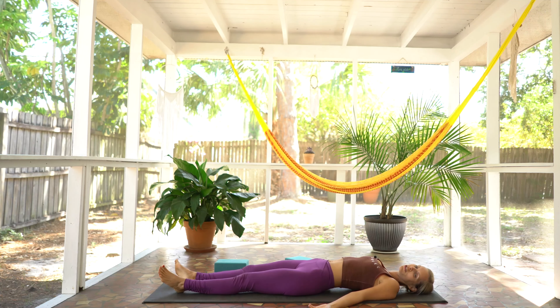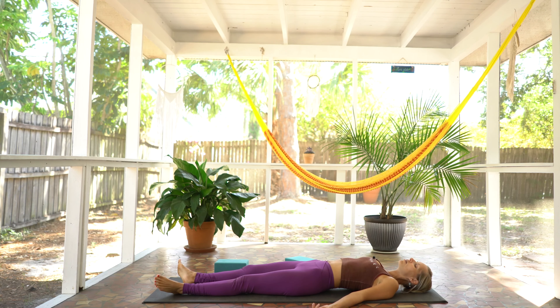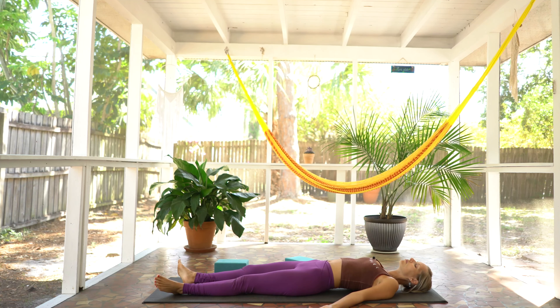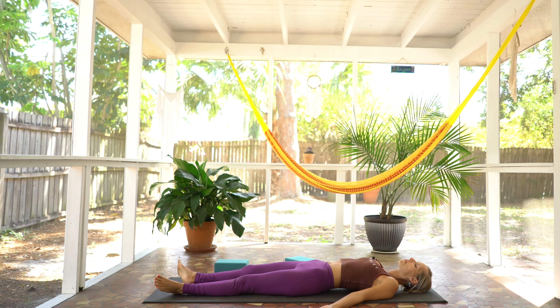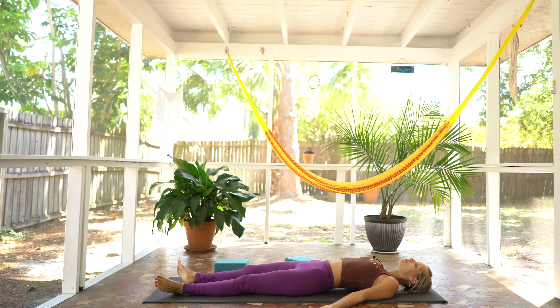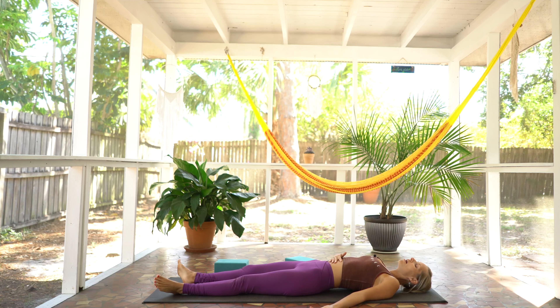Lowering everything down to the mat for your final shavasana. Allow the gaze to fall shut and palms to come up to the sky. We're just going to hold here for a few blissful moments where all you can hear and feel is the sound of the music, the sound of your breath, and the sound of your environment. Allow everything else to just melt away. Let's take another deep breath in together, breathing all the way in. Exhale, sigh out. Let everything go.